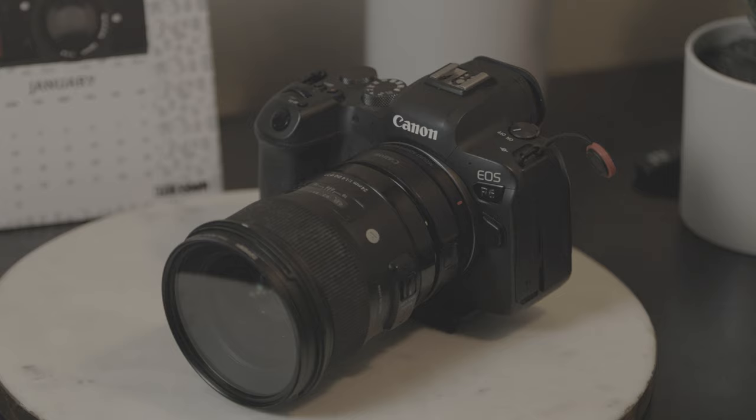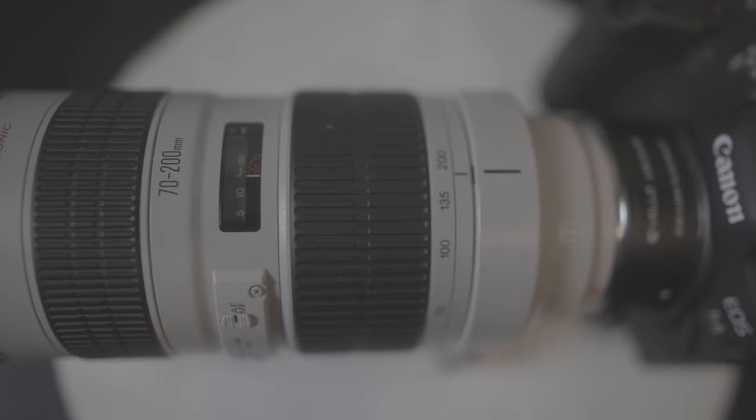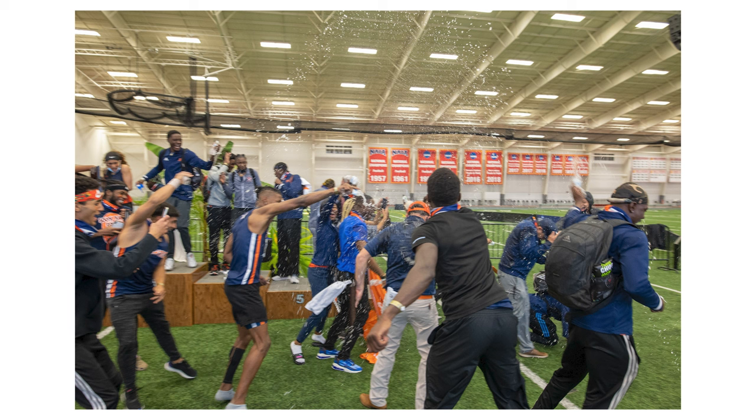I primarily shoot with the 70 to 200, but occasionally a wide angle comes in really handy for some new angles or for close-ups when the 70 to 200 might be a little too long — like after the race at the finish line, when the runners walk off the track, or if there's a group of the team together and 70 to 200 millimeter is too tight. The 24mm is really handy for fitting in more than one person, or for a trophy presentation. It's just a nice backup to have.